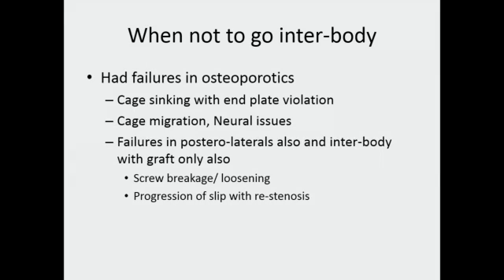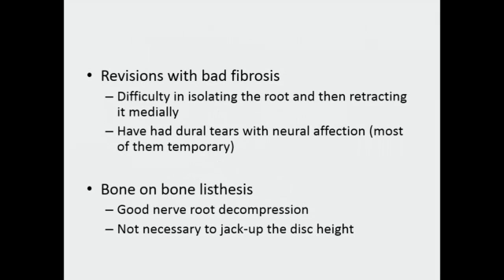Having said that, I have had similar problems in posterolateral fusion too, where screw breakage occurred, screws became loose, and there was progressive slip with restenosis. In revision cases where there is a lot of fibrosis making it difficult to reach the disc, I may skip the interbody part and just do posterolateral fusion. However, rather than a PLIF approach, you can take a TLIF approach to avoid neural structures in revision cases — and for most cases, you can still reach the interbody area.